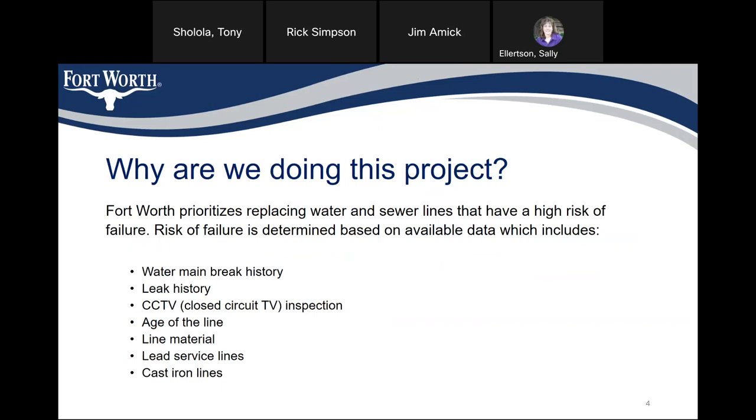So why are we doing this project? Fort Worth prioritizes replacing water and sewer lines that have a high risk of failure. Risk of failure is determined based on available data, which includes water main break history, leak history, full-circuit subdivision TV (CCTV), age of the line, line material, lead service lines, and cast iron lines.